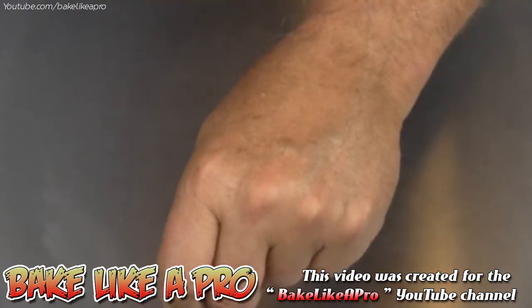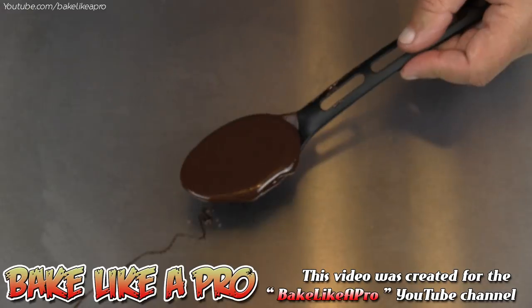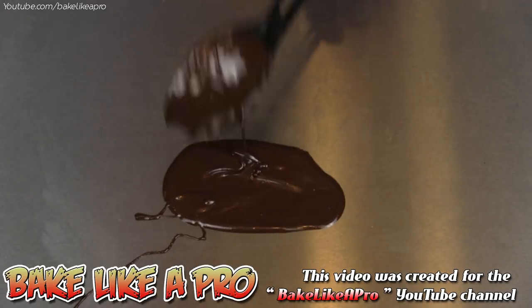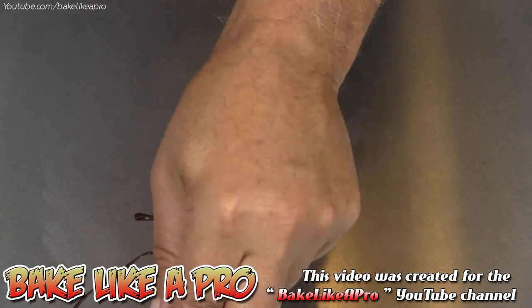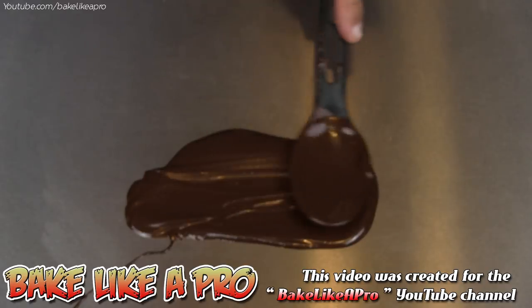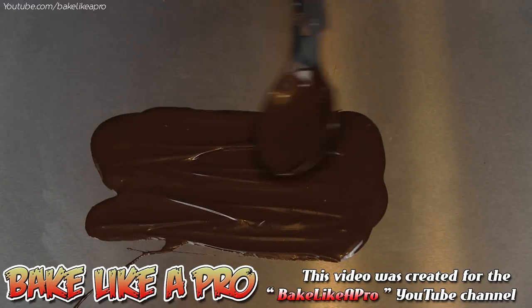So I have tempered the dark chocolate and I just want to grab some here with a spoon. I'm going to get it right on to a stainless steel table that I'm working with. I'm going to get quite a bit on here and I'll just spread it around — that's good.